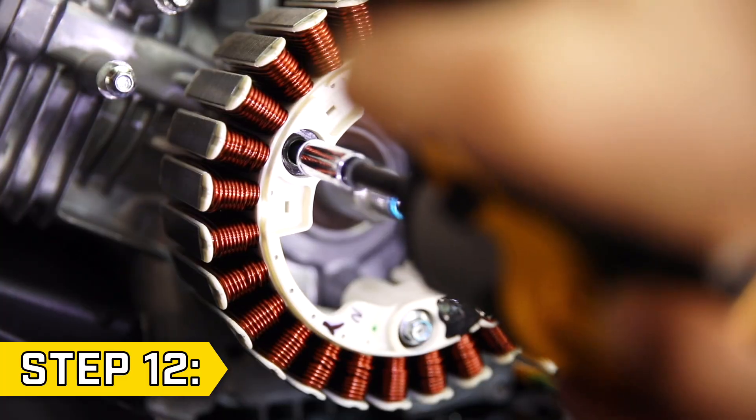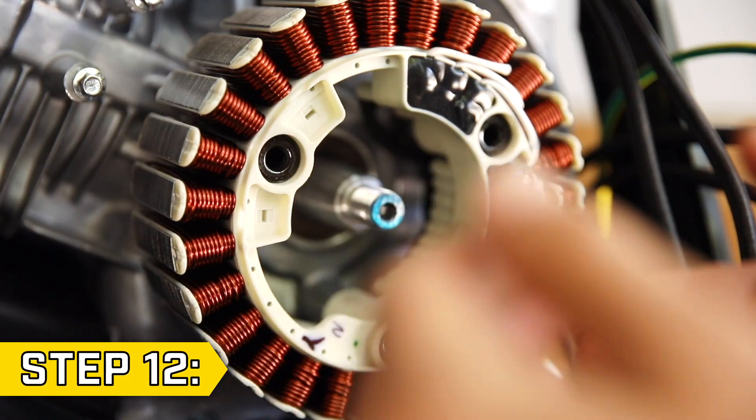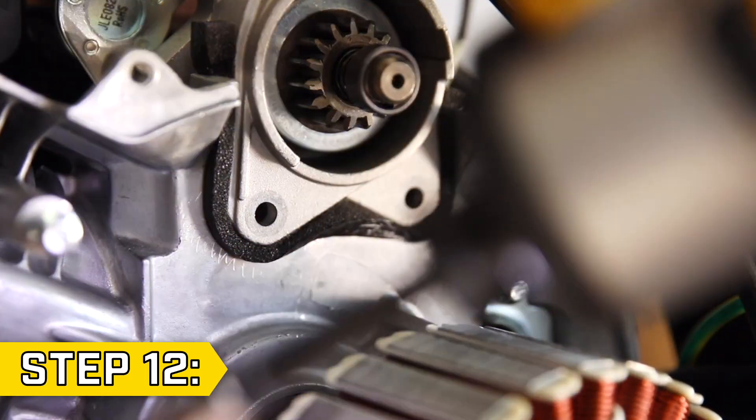Step 12. Use an 8 millimeter socket to remove the three bolts holding on the stator and pull back the stator just enough to access the starter motor. Then remove the two bolts holding on the starter motor with an 8 millimeter socket and remove the starter motor.